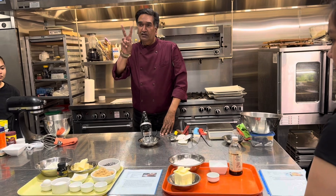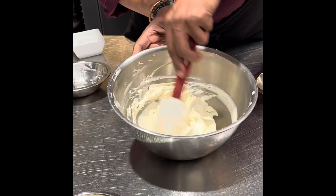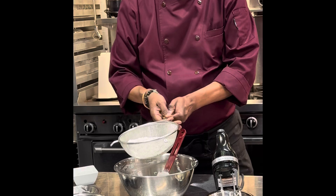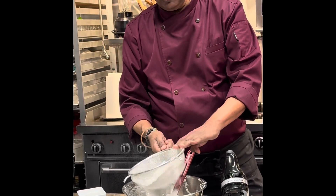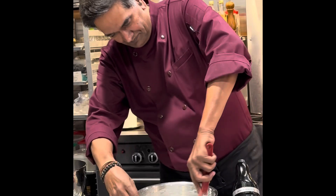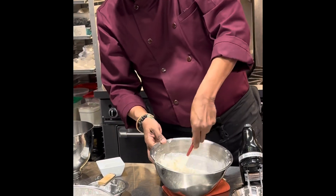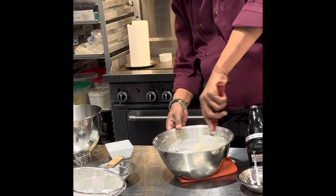Now, flour usually comes in two types. One is called cake flour. We're not going to put all the flour in one shot — we put a little bit at a time and scrape. I have one pastry chef over here, so I'm going to call her to do this work because I don't want to do the hard work.